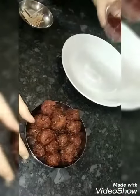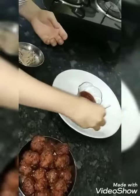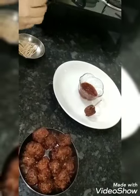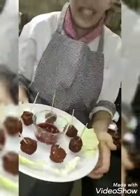So I will serve it with Szechwan chutney. Here I have veg manchurian ready with Szechwan chutney. Let's have. It is ready.